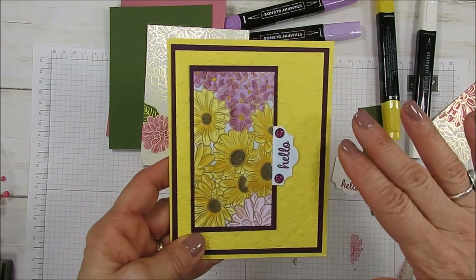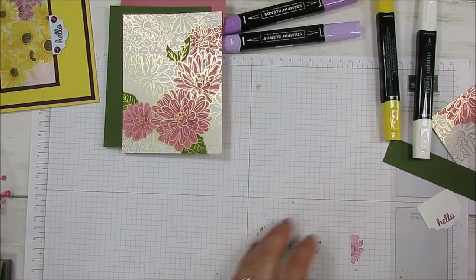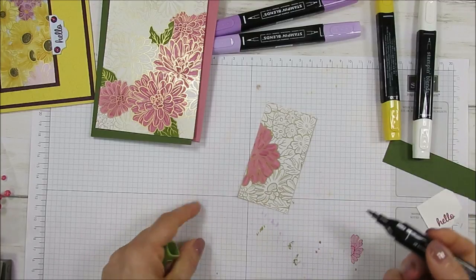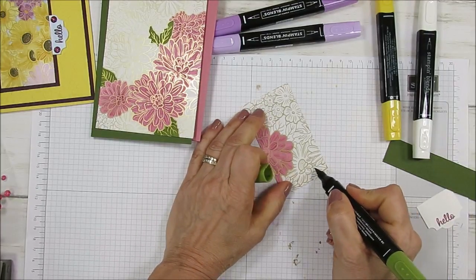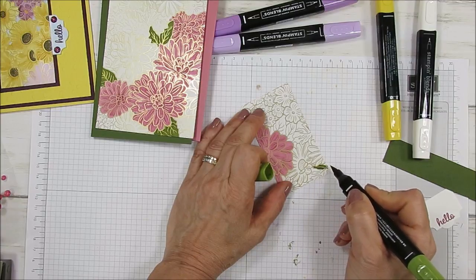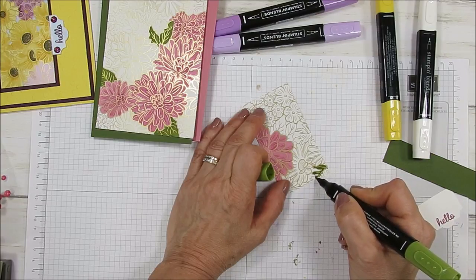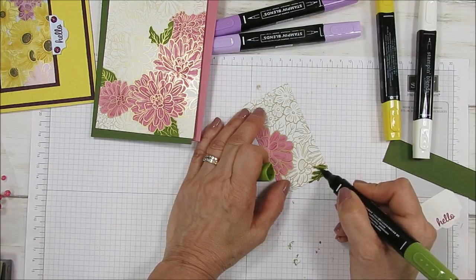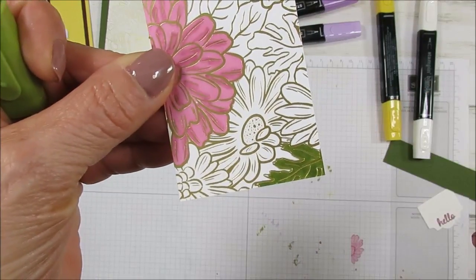I colored the whole piece, but you don't have to color everything. For the leaves, I just got a leaf here and I've been very careful on the edge. Why I say that? Because Stamping Blends blend — and blend means bleed pretty much. So you want to be very careful when you go on the edge of your flower or leaf. I just didn't really do any blending on that.